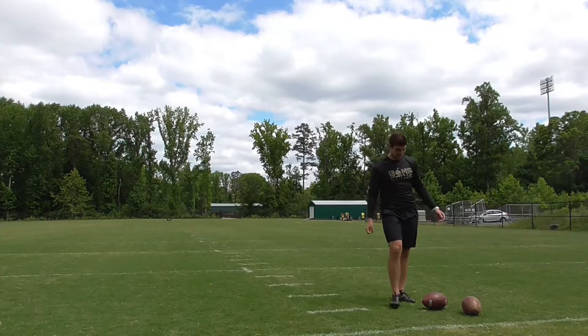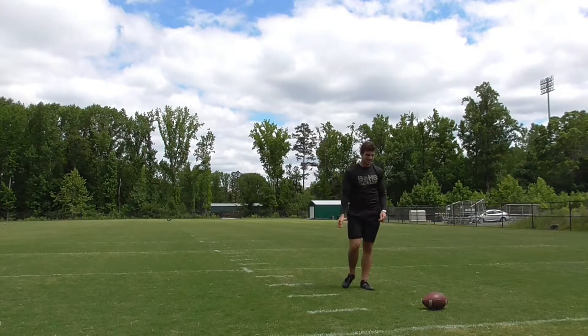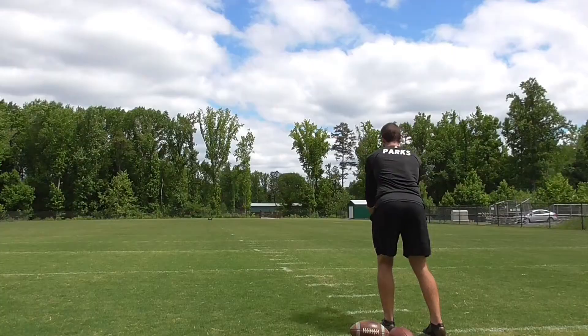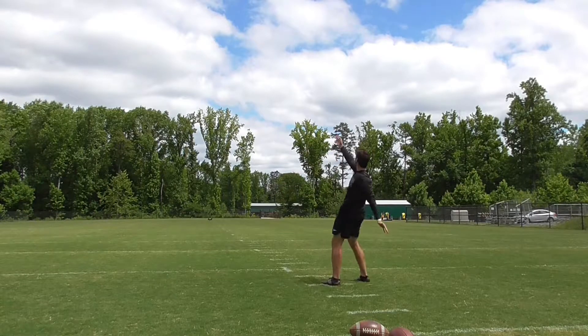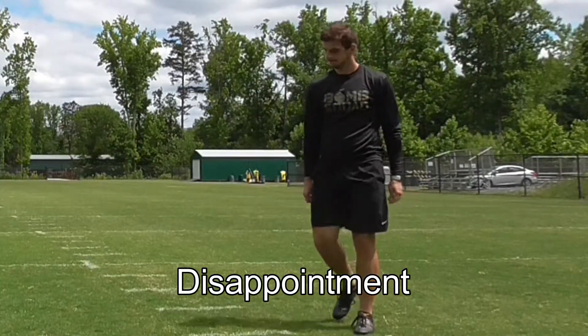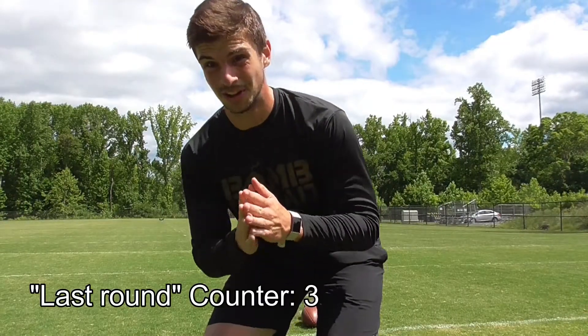That was not a great way to start. The wind pushed it inside. I didn't use anything I just worked on. 45 yards.